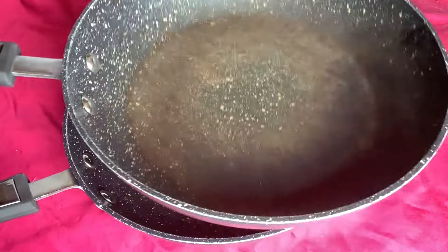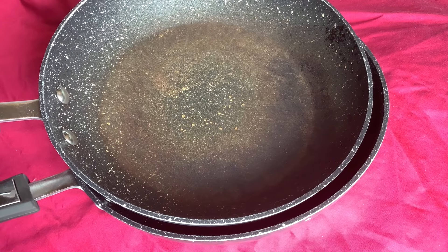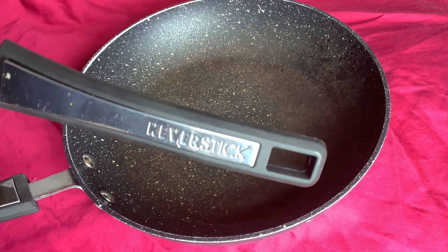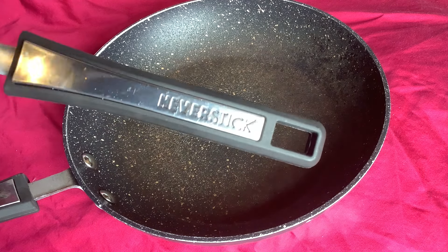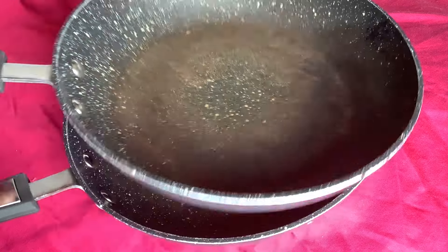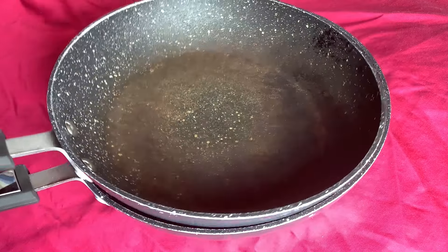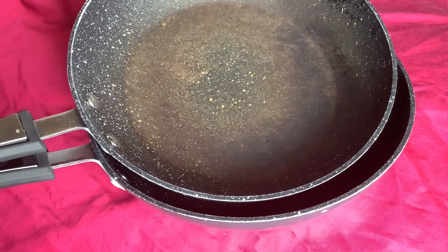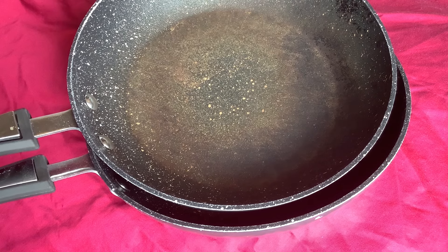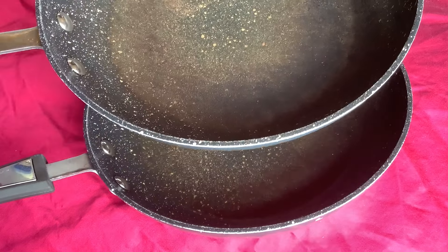I've probably got about a year and a half of good use out of them. They're called Never Stick, but it's probably more appropriate to call them 'Eventually Stick.' Would I buy these again? Probably not. But for $12 they're fantastic value — if you're a student or not going to be in a place for very long, I would totally buy these.